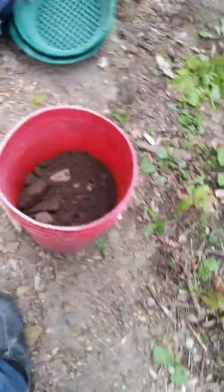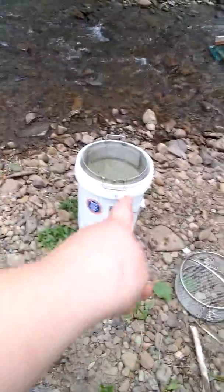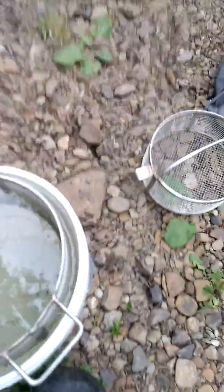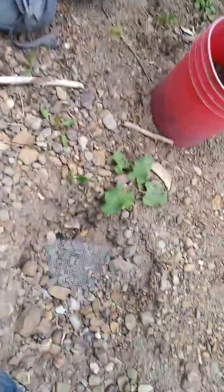Welcome back to Mitchell's Mining 2. We're back on the sluicing stream part 2. We got some material here, unclassified. We have a bucket over there with a classifier in it — Arbor Fabricating eighth-inch is what we got. And here's our quarter inch, and we got our sluice set up a little bit different.